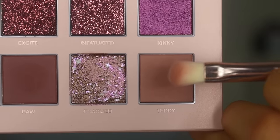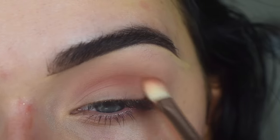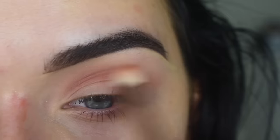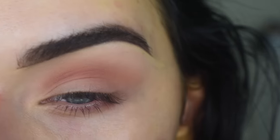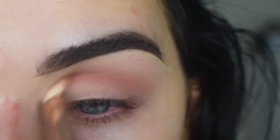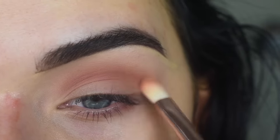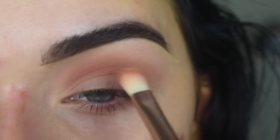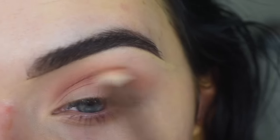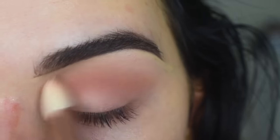I'm going to take the other side of that brush in the shade Teddy and use this to deepen up my crease. These matte shades are so buttery and smooth and they're blending beautifully. This is my first time using one of the larger Huda Beauty palettes — I've only ever used her Small Obsessions palettes before. But this is just beautiful and soft, I really like it. I'm going to flip back to the other side of the brush and just blend over everything.